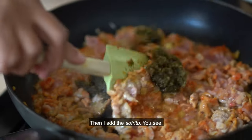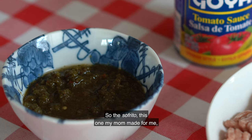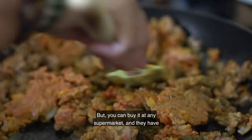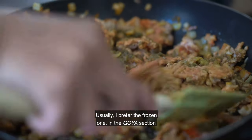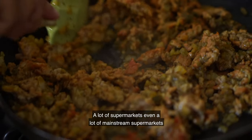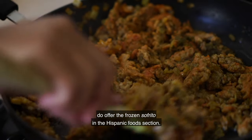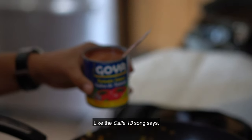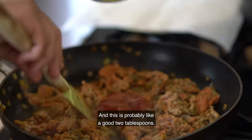I'm going to add the sofrito — you can see now it's loosened up a little bit. This sofrito my mom made for me because I'm spoiled like that, but you can buy it at any supermarket. I prefer the frozen one in the Goya section. A lot of mainstream supermarkets offer frozen sofrito in their Hispanic food section. Like the song says: todas las boricuas cocinan con salsa de tomate. This is probably about two tablespoons.